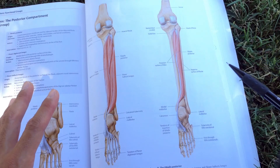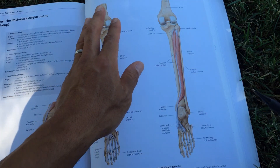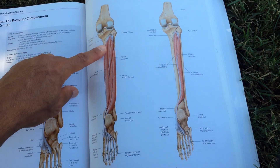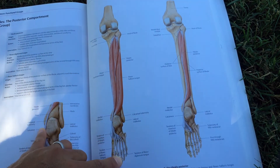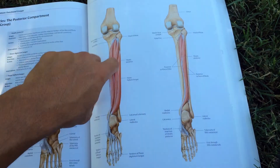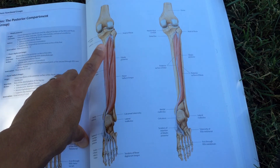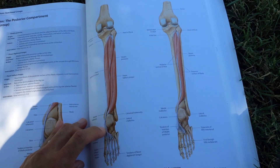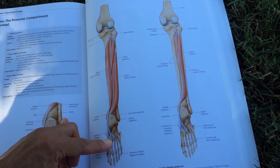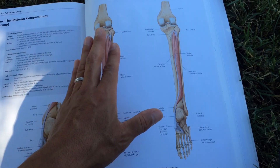Now let's look at the muscles deeper to your gastroc and soleus. Just imagine those muscles have been taken off. You have the flexor digitorum longus, which flexes the toes; the tibialis posterior — and if you've ever had posterior shin splints, that's the muscle and tendon involved; and then your flexor hallucis longus, which flexes the big toe. So that's what's happening underneath your calf muscles.